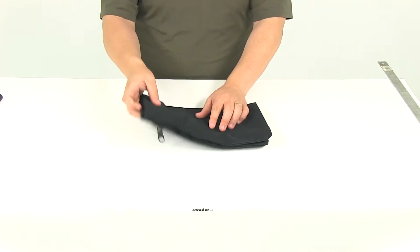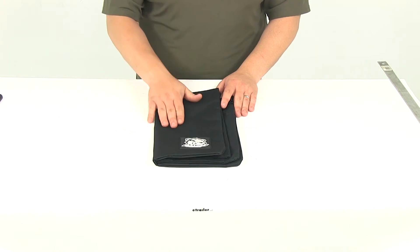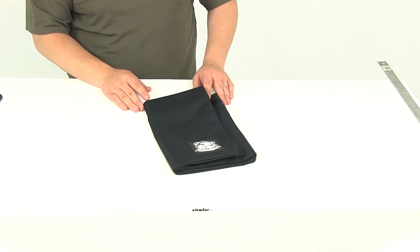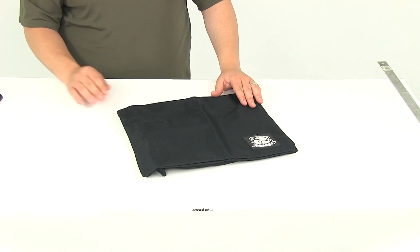It's just a nice design. Again, it's all about safety, and this is definitely going to help increase the amount of safety as it will absorb the energy from any type of wire rope failure. That's going to do it for our review of part number BDW20048, the Bulldog Winch Rope Dampener.